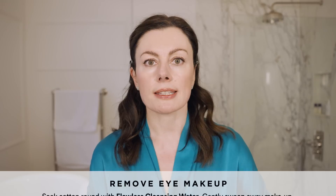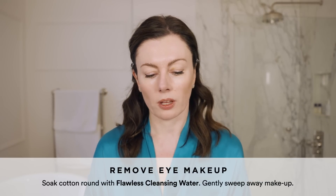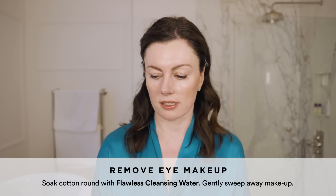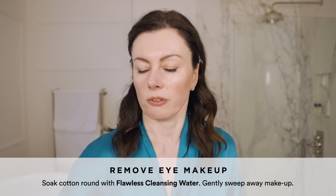Hey guys, I'm going to be sharing my current night time routine with you today. I have been filming and I am wearing a lot of sunscreen so there's a lot to get off. Firstly, I'm going to do eye makeup removal with Flawless Cleansing Water — micellar water, really.